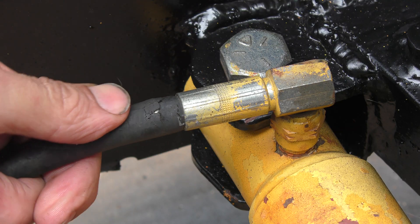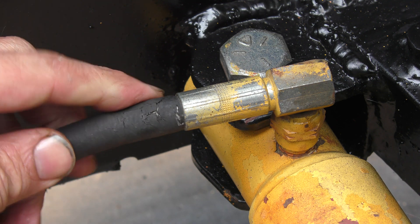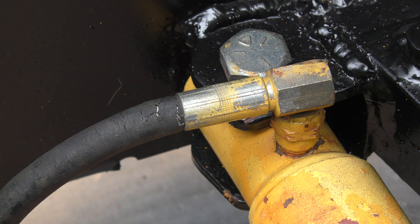I was putting this back together and noticed this hose doesn't have much life left, so we're going to test this out and then get a new set of hoses ordered.